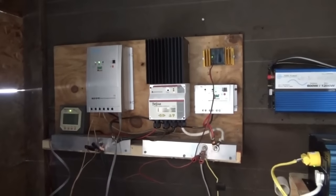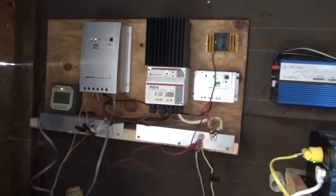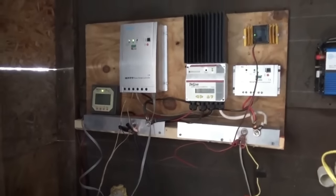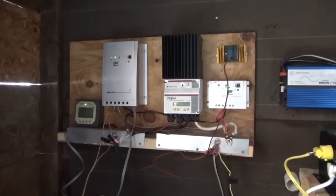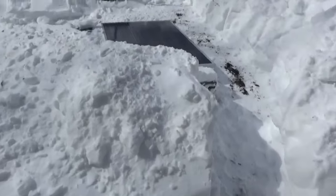I came out a little bit ago and it said nighttime. Probably because there's current coming in on the Renogy and not on the Morningstar, so it's probably mad. Freezer's at 24 degrees Fahrenheit, so we're still okay for now. I'm going to keep shoveling and try to get those solar panels out and get some power going.